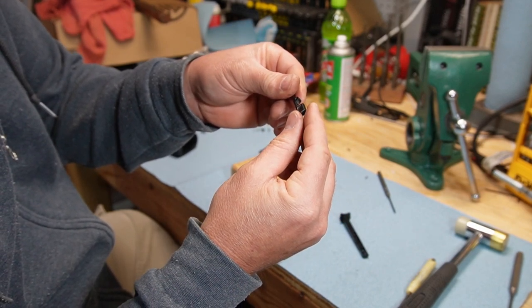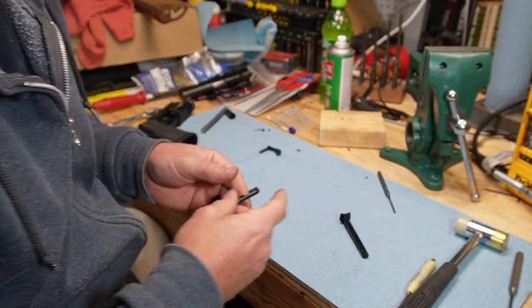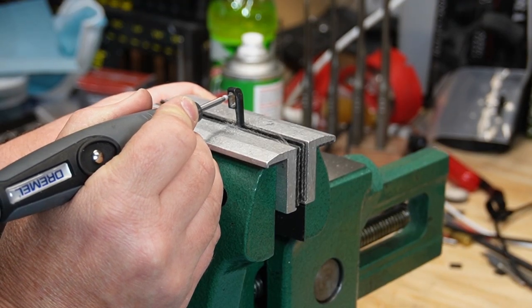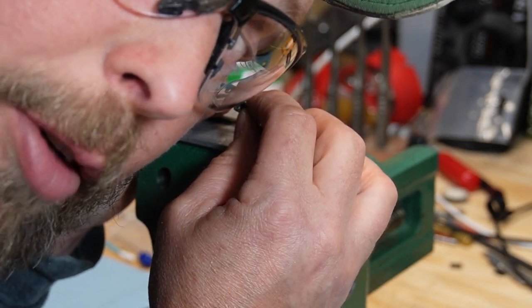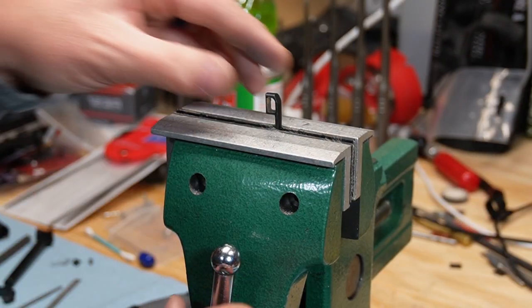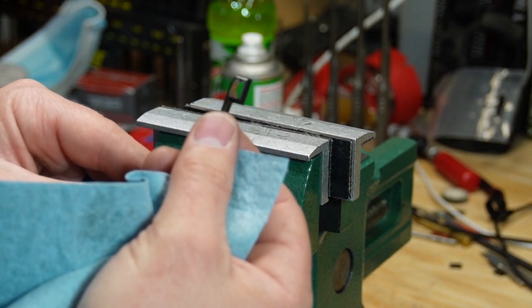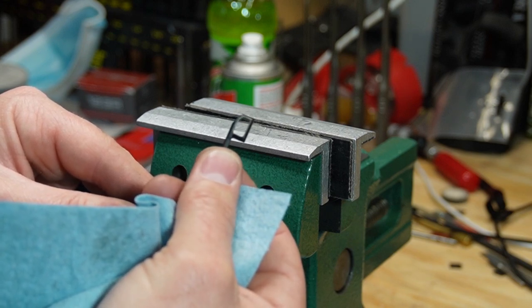I'm going to start with just taking more material out, being cognizant that I don't weaken this too much. This really doesn't have a whole lot of pressure on it — it's just basically finger pressure to operate this catch part. So I don't want to totally compromise it, which I don't think I would. You know, if I was smart, I would have taken a before and after picture. I think I'm going to stop right there. Definitely more material has come out.